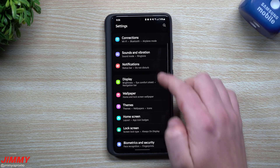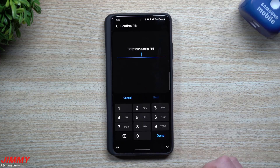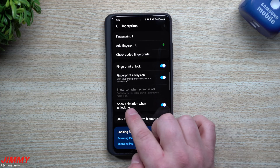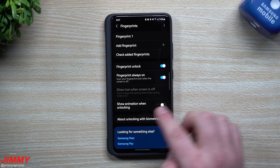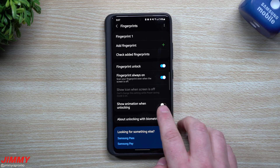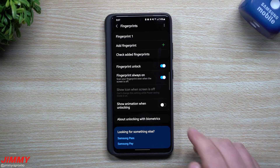The first thing to look at is going inside of your Biometrics and Security, then inside of Fingerprints — type in your password. Inside here you can see the first option is 'Show animation when unlocking.' If you want it to go just a little bit quicker with less animation and just get into the device, you're able to select this as off. The other two methods still work with the animation turned on, but for demonstration purposes I'm going to have this turned off.